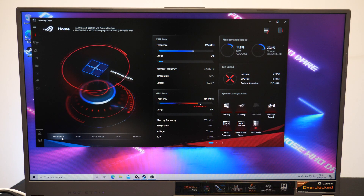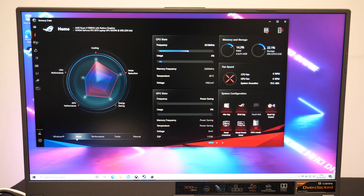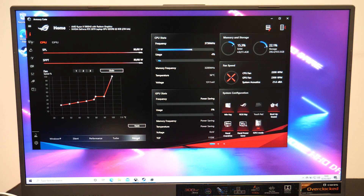The gaming laptop has 5 settings which are Windows, Silent, Performance, Turbo and Manual. These preset modes are just a range of settings from cooling to GPU to make sure you have the optimum settings for what you're doing.